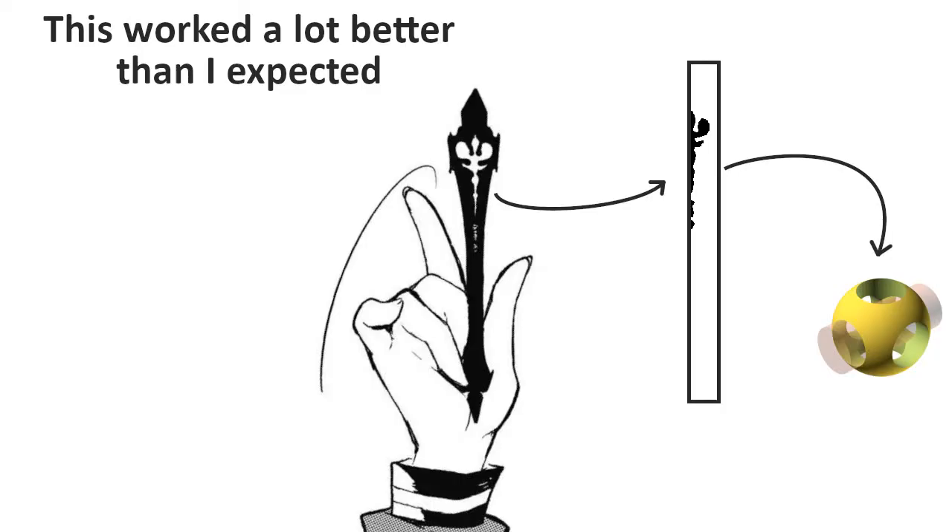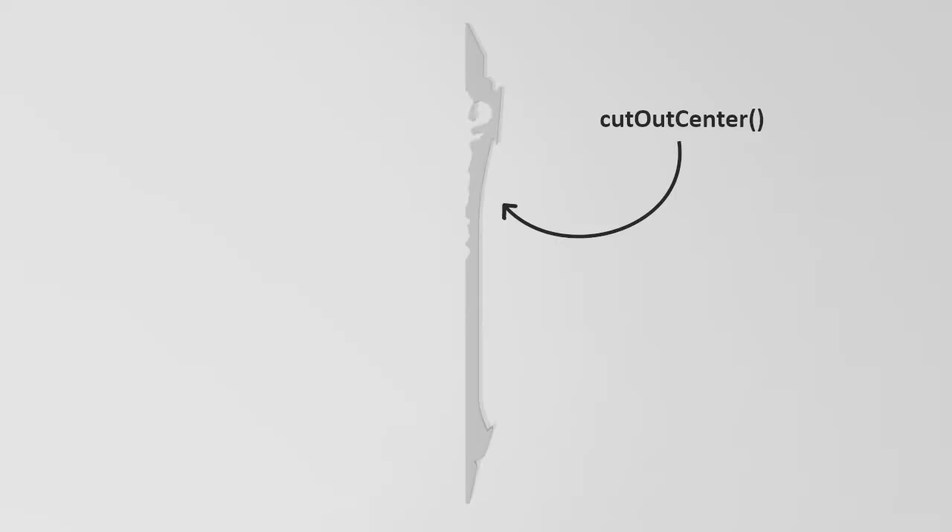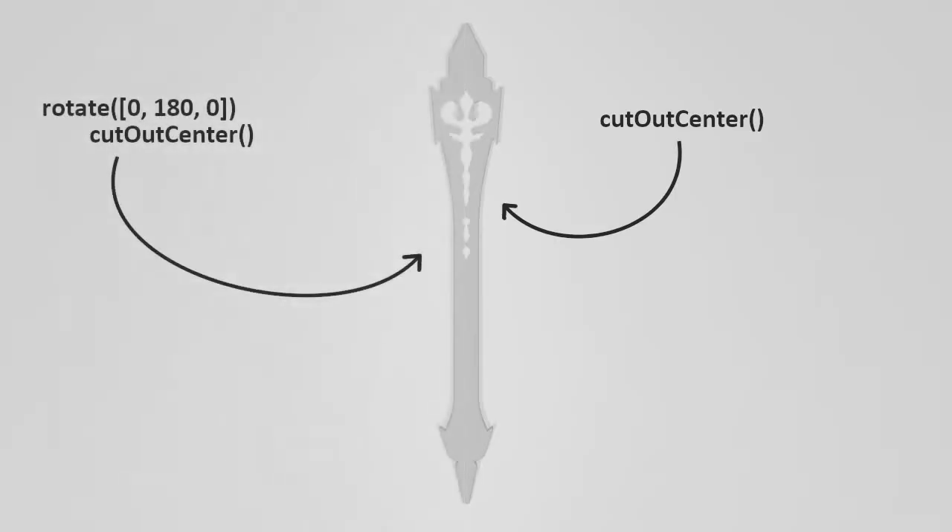For the center, I traced the image in GIMP and imported it into OpenSCAD. Then I used a difference to cut that shape into what I'd made. Since this is symmetrical, I created a copy and flipped it around.